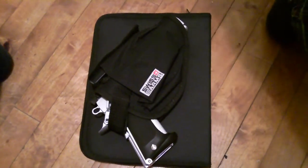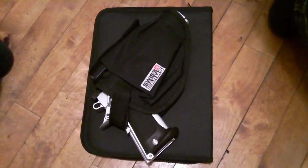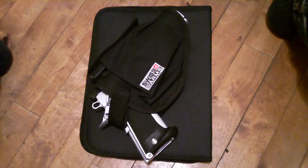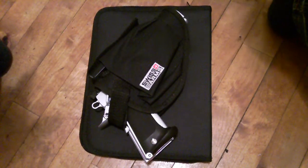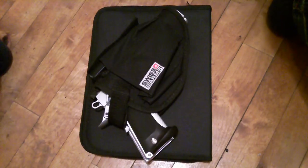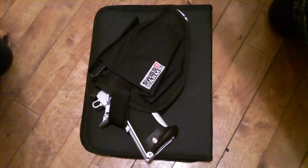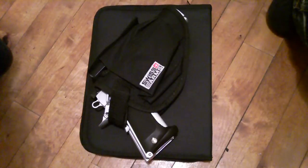Hi YouTubers, this is Cheese 30. I'm doing a more in-depth review on the Colt 45 BB gun. I'm currently living in Denmark where some of the gun laws are a little less strict than the UK where I come from. I picked up this BB gun for about 28 pounds or so.